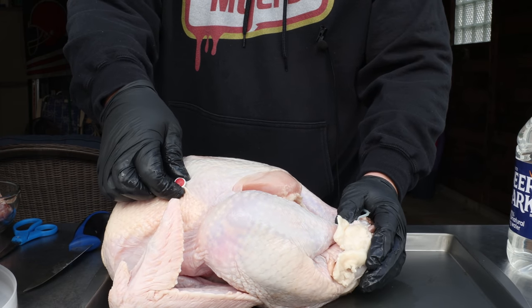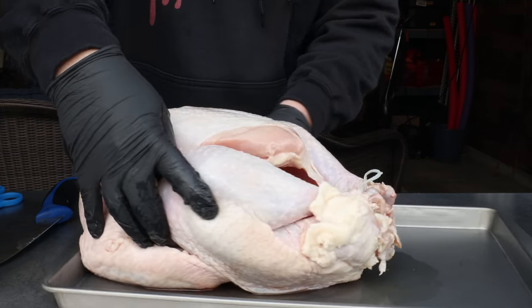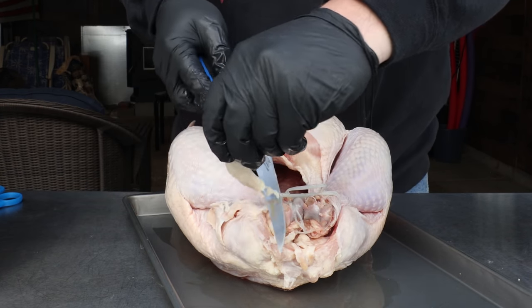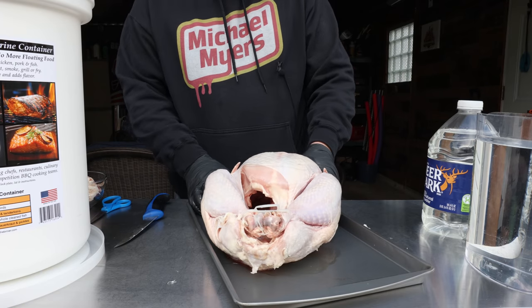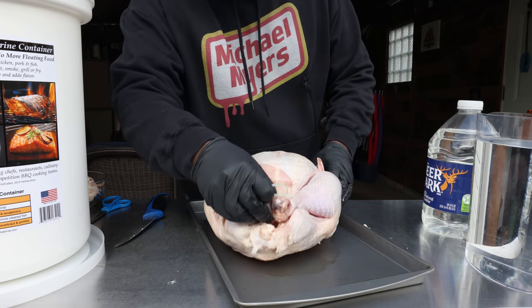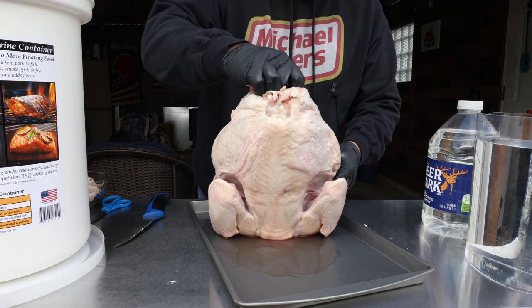Take out the instant read thermometer. Any bit of extra fat that I don't want, that's going to go into my stock pot. I'm leaving the leg holder on — it's safe to do so. If you want to take it off, by all means go ahead. I just find it convenient for picking this guy up.